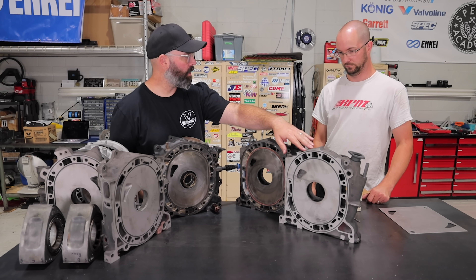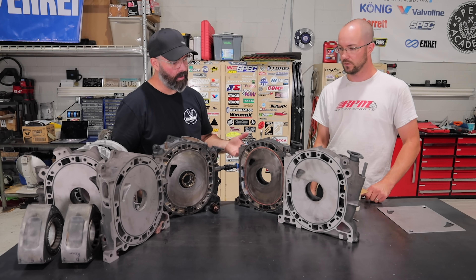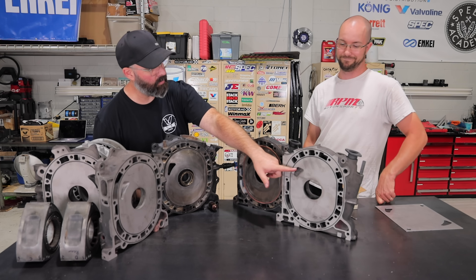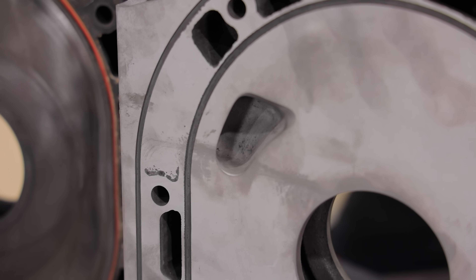We've looked at our ported iron and this is a standard iron — the one that came out of our motor. You can see the shape of this port is so much smaller than this one here, which is the one that's been enlarged with a template. There are a bunch of aftermarket templates you can buy for these.